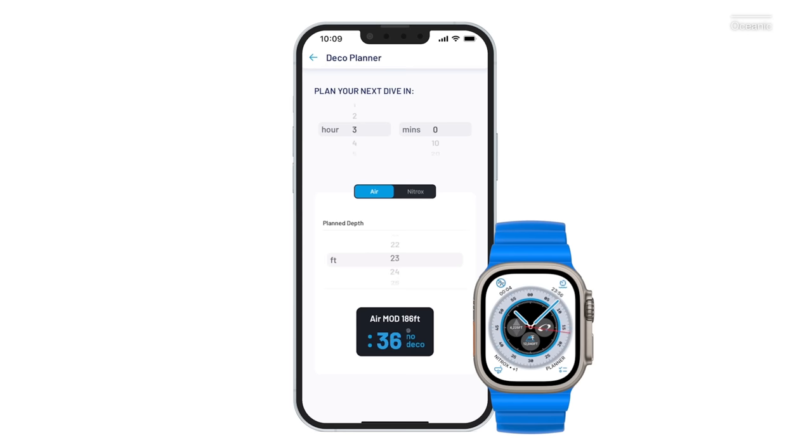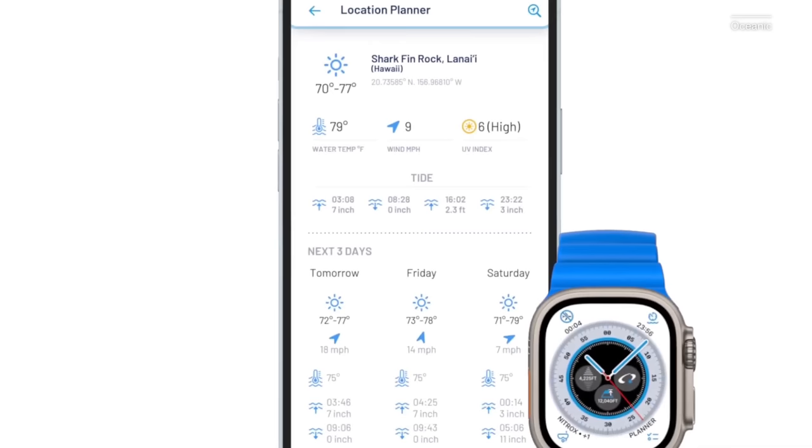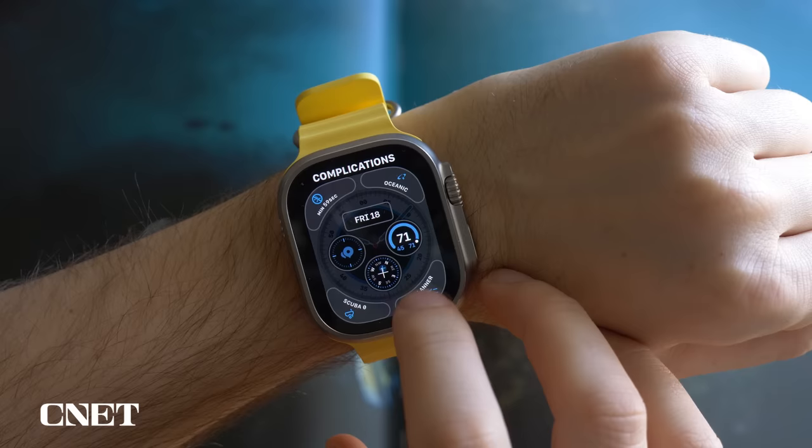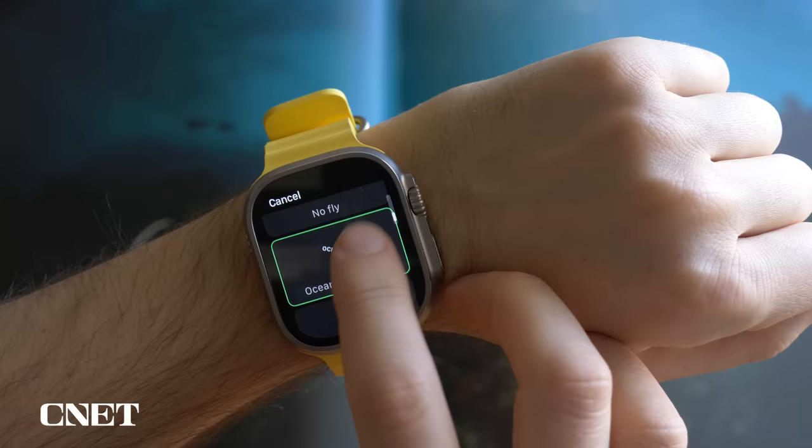The iPhone app offers a location planner in addition to the no-deco planner, where you can enter your dive site or drop a pin and get weather, water temperature, and tidal information up to three days in advance. You can set alarms for dive time, target depth, no-deco time, and minimum temperature. You can also add various shortcuts to the watch face, called complications, which can take you directly to various parts of the Oceanic Plus dive app.